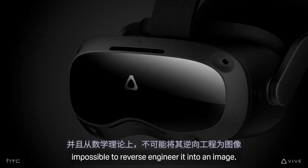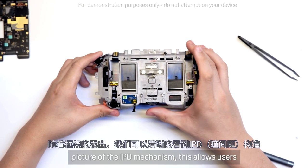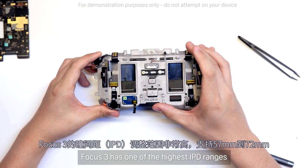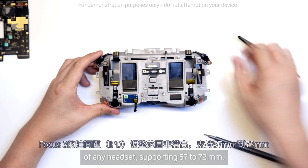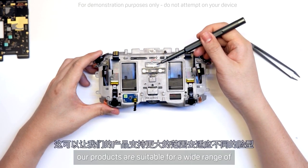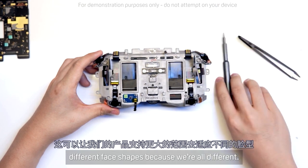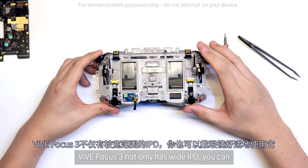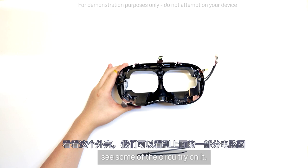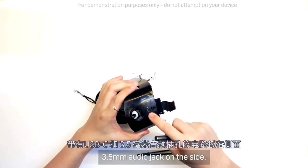With the frame exposed, we get a clearer picture of the IPD mechanism, which allows users to adjust the distance between the lenses. Focus 3 has one of the highest IPD ranges of any headset, supporting 57 to 72mm. We do a lot of research across the world so that our products are suitable for a wide range of different face shapes. Vive Focus 3 not only has a wide IPD, you can also comfortably wear glasses while using it. Looking at the housing, we get to see some of the circuitry on it, with the board for the USB-C and 3.5mm audio jack on the side.